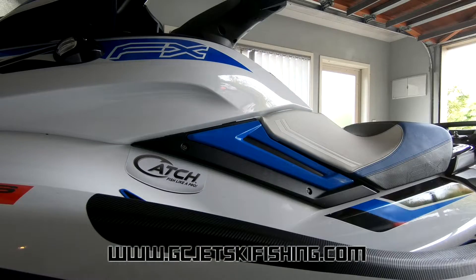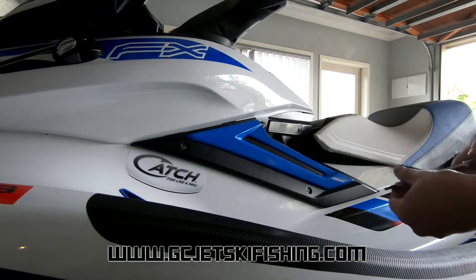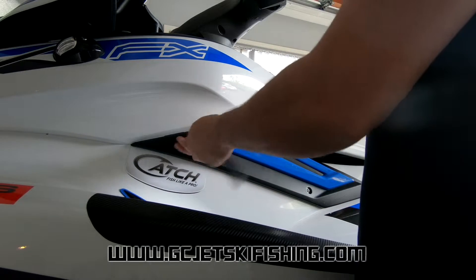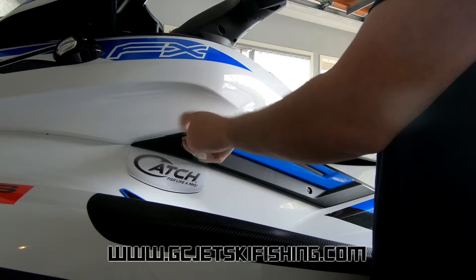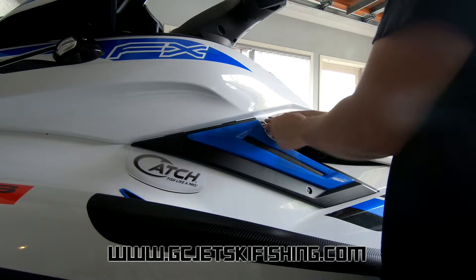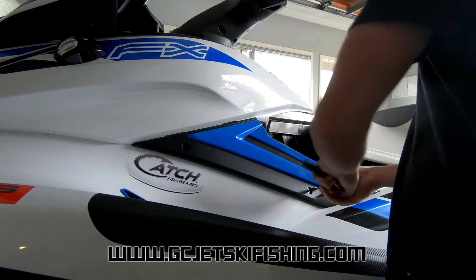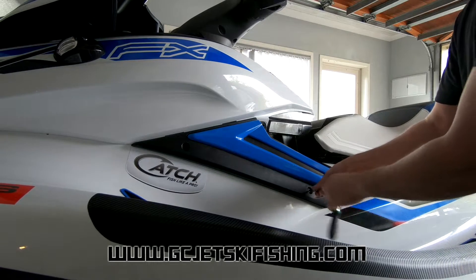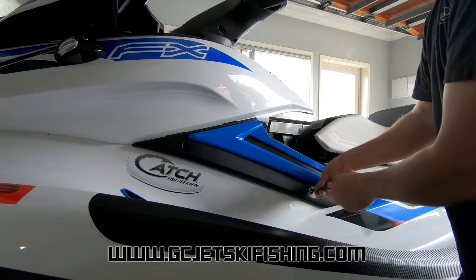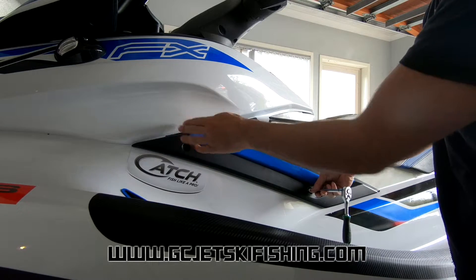First of all I unclip the seat and slide it back a little bit, and that'll give you access to this bolt. Basically you just want to undo these three bolts — it's not really necessary to undo all three of them, but it can make it a little bit easier to slide it in under these two panels, because you've got to get it under this panel and under that panel as well.